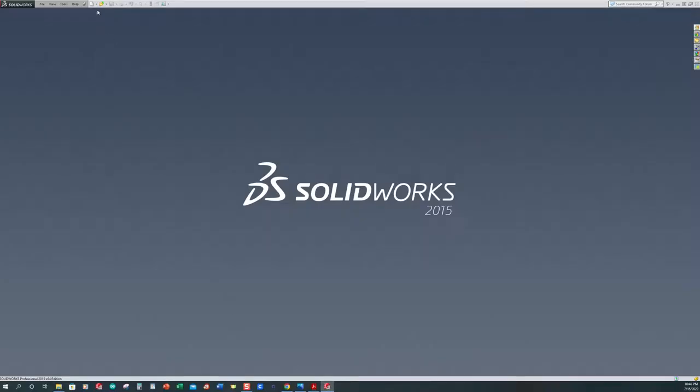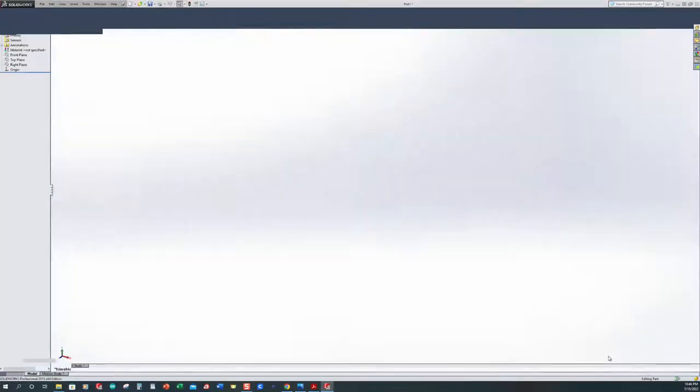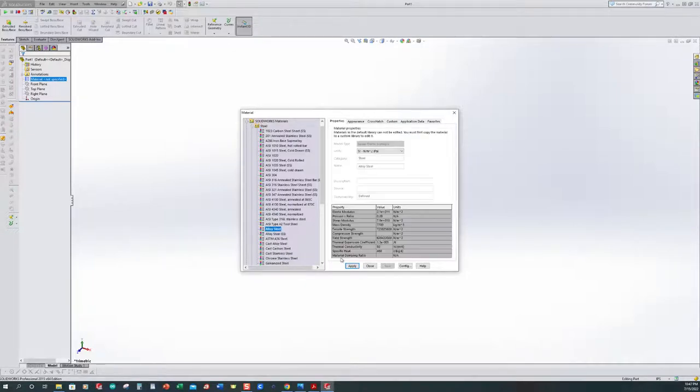We want to make sure that we create our new part and verify that we are in inches, because we've been switching back and forth — and we are. Look down on the bottom right-hand side of your modeling space and it should tell you. I want to change my material before I forget. So edit material — the alloy steel is down along this area here. Most of the time steel is defaulted as open, so I'm going to select it, apply and close.